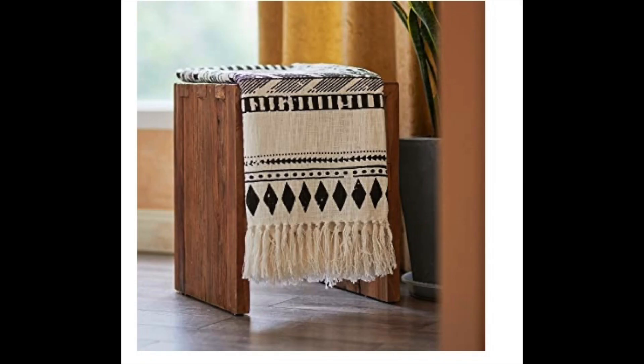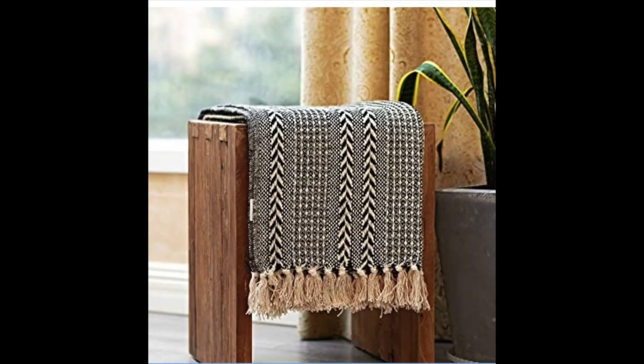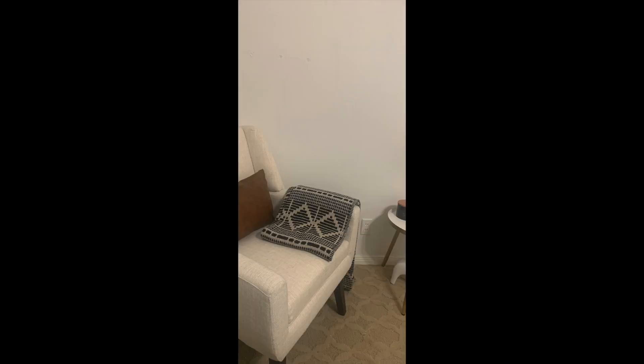Moving on, the next item is going to be this throw blanket. What I love about it is the color and the print. It has really great reviews. If you are in the mood of adding some abstract decor or some black and beige into your home, this is the perfect way. You can simply lay it over your loveseat, couch, or over a woven basket. It's $38 and it is 60 by 50 inches, which is quite large. I highly recommend this one if you love those black and cream tones.